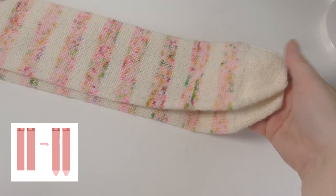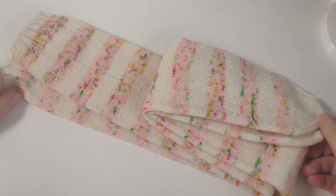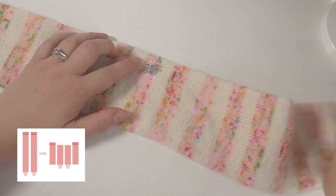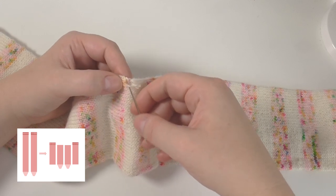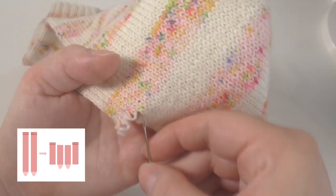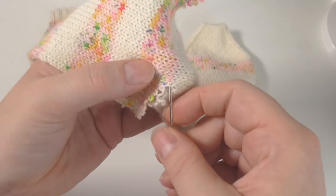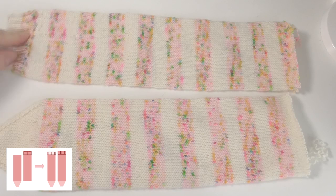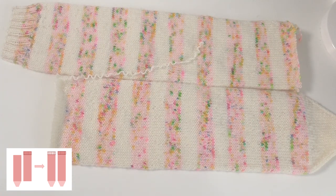I've made the toe decreases and cast off on both of those tubes. So I've got two tubes that each need one more cut to make them into two pairs of socks. I've taken one of these tubes and I'm going to start cutting it apart at the place that we marked before, in the same way as I did when I cut the tube into two. I've now divided this tube into two again — so this one's got a toe on and this one's got a cuff on — and what we want to do is make a toe on this one and a cuff on this one. I'm going to pick up those stitches now.